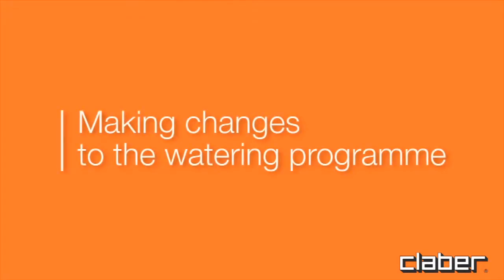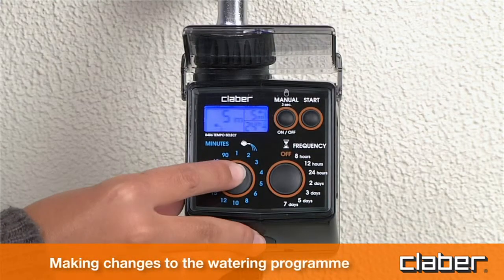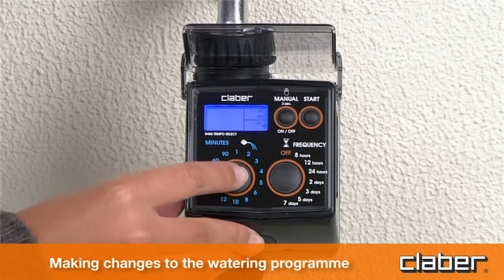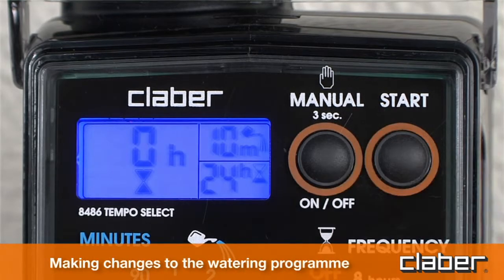Making changes to the watering program. Repeat the programming procedure as indicated in the selection of watering program section — for example changing 5 to 10. The new program will replace the previous one.